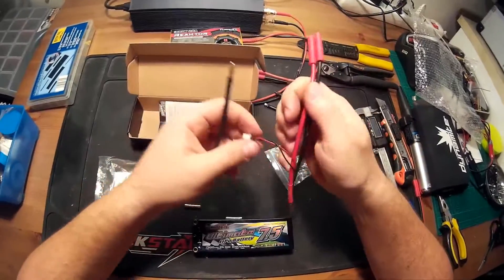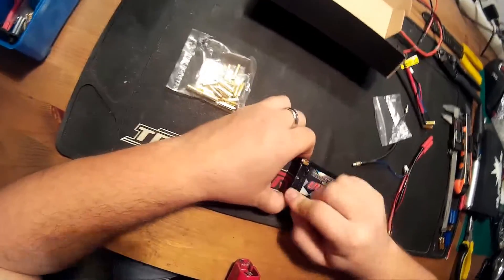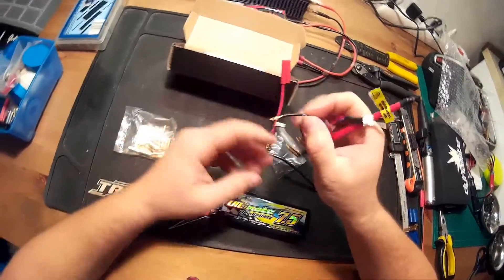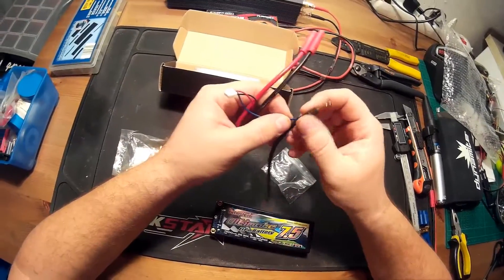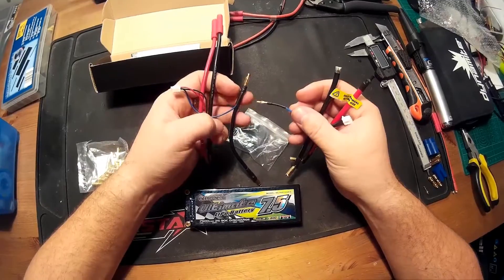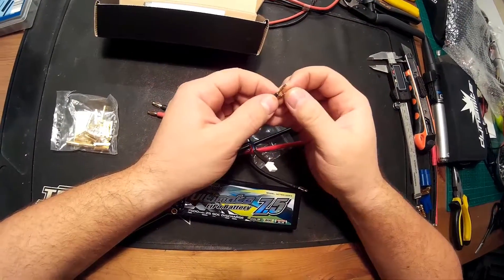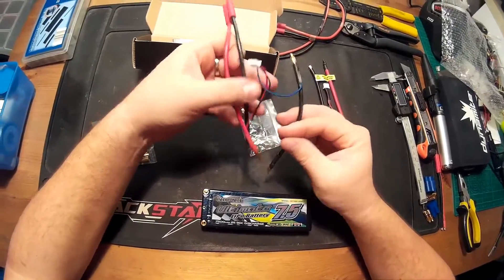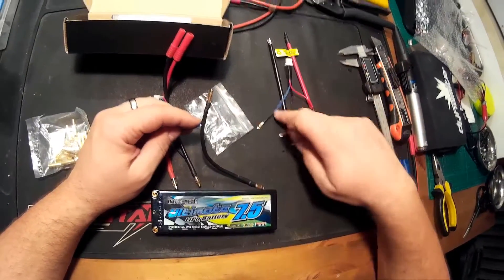So I will use that one, but to do so first of all I will have to use the adapters. And as you can see, there is a little connector on the balance lead, so I will transform this charging wire to fit this battery pack. I need one connector like this — I think it's a 1 or 2mm connector, not sure. So I think I won't use this one first, and we will do a little soldering on the other wire.